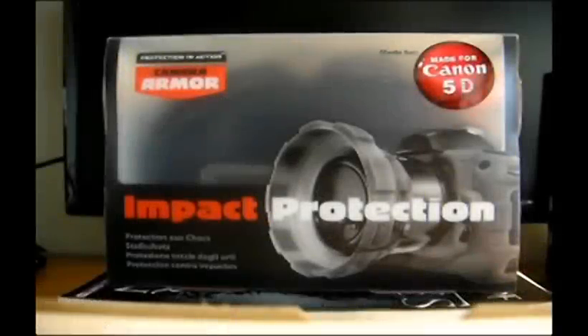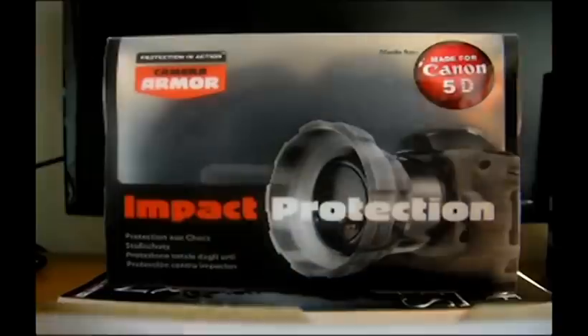What's up YouTube, Iceland here, bringing you another quick unboxing and review. And today, it's impact protection by a company called CameraArmor. As the name suggests, CameraArmor is protection for your camera against everyday knocks, bumps and scrapes. Currently, it comes in black and smoke finishes for a range of digital SLRs. I bought mine for the Canon 5D. So, let's begin opening it.